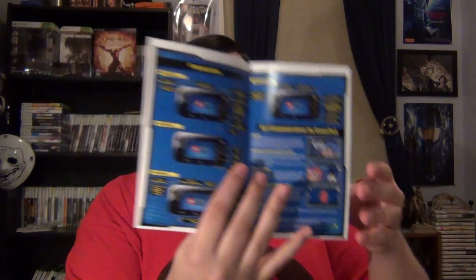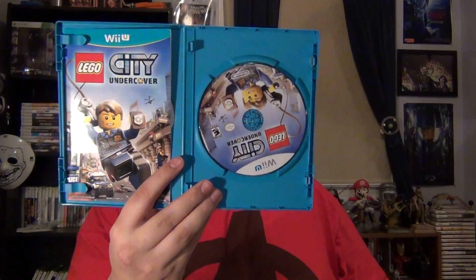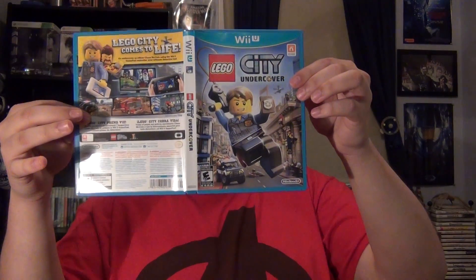The manual itself is in color. It's actually nice and expansive too. Look at all that color. Nice manual. And there you go — there's Lego City on the cover. Looking forward to playing it.